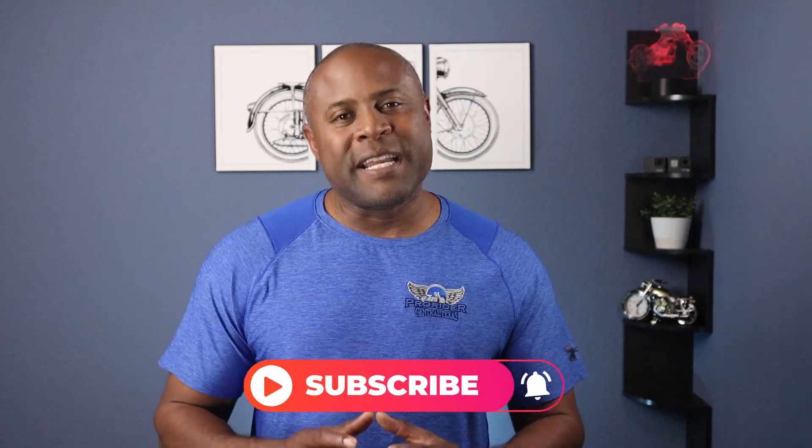I will leave a link to my previous figure eight video up top and in the description below. If you found value in this video, smash that like button and don't forget to subscribe. Let me know what you think about this exercise in the comment section below. Until next time — practice, practice, practice and ride safe.